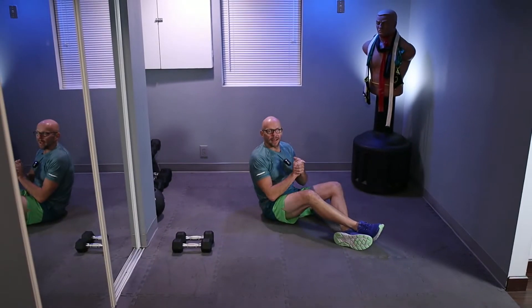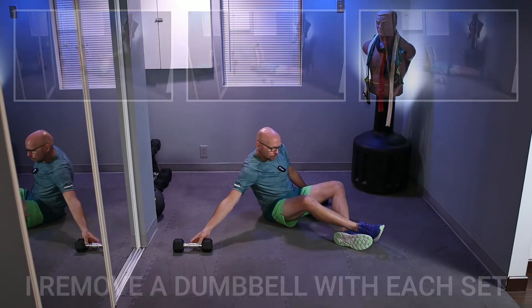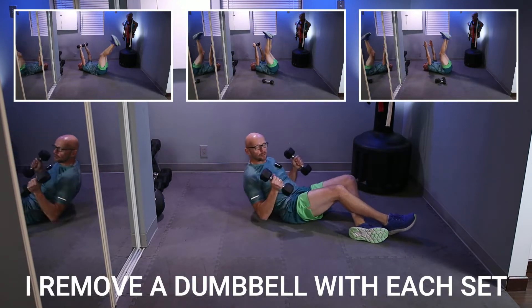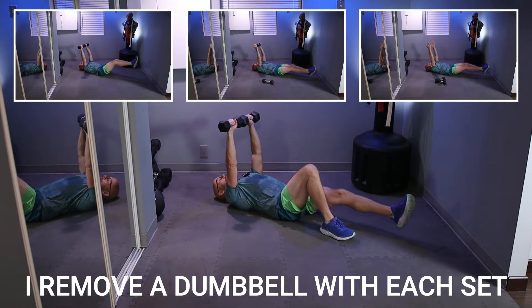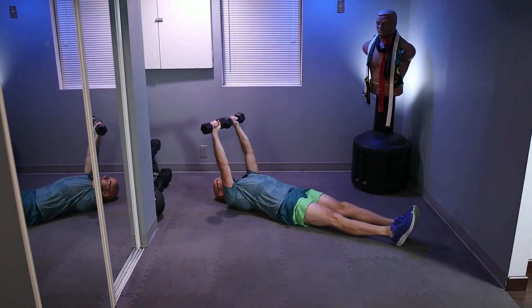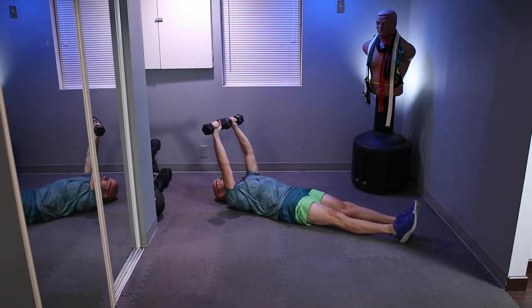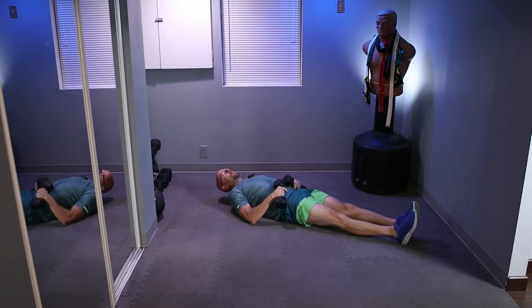Hey guys, welcome back. We're going to start off with a reverse crunch. You can use dumbbells for this or you don't have to — one or two. We're going to start off with a two-dumbbell set. We're doing three sets of 15 repetitions. Bring the weights up, bring your legs up, put the weights back just a little bit, bring up and then point your legs towards the ceiling. That's the motion we're going through.